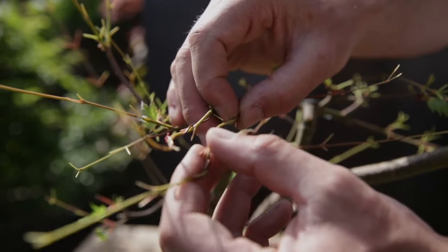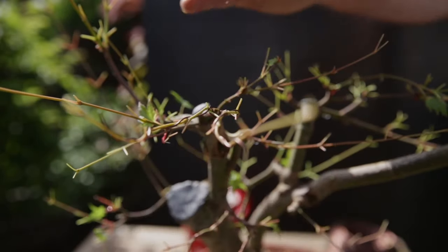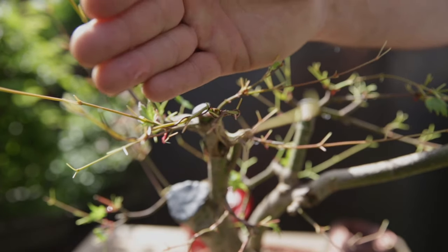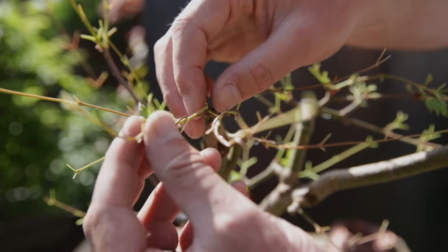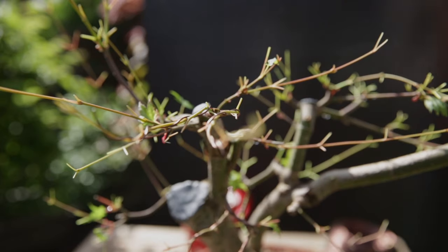This one I am going to bend to the right, then coming a little bit to the left, because it is on the left hand side of the tree. That way you keep an open view to the top of the canopy, and all the branches move away from the viewer when looked at from the front.